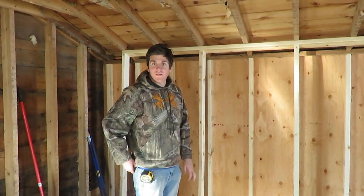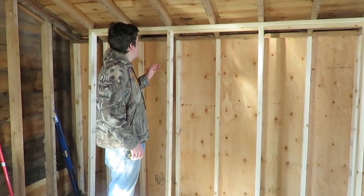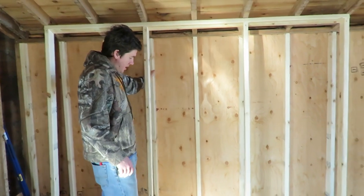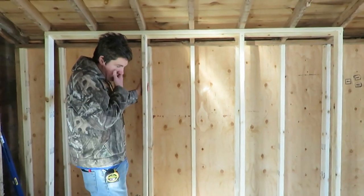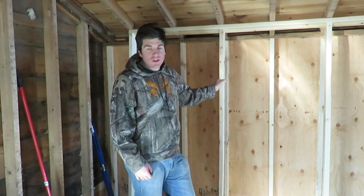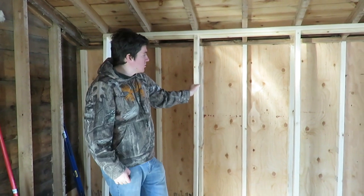It's almost two o'clock and we started at about eight this morning. We've got to take this temporary wall down but we got the new wall up. This whole wall was rotted out — termite damage. Davey got a little bit of that, but we had to pull everything. Couldn't save any siding. It's okay.